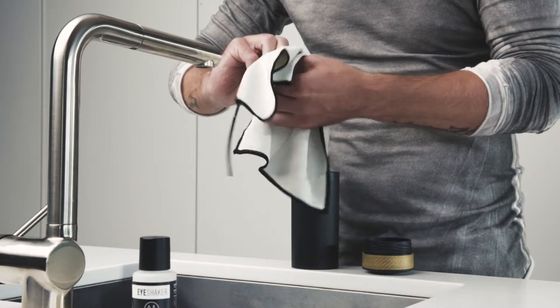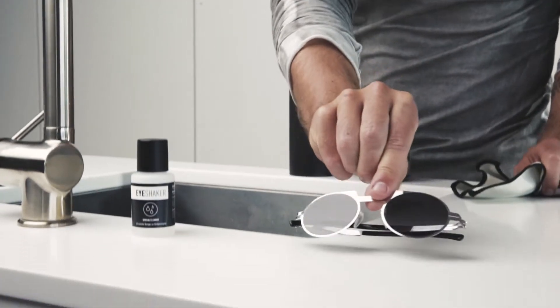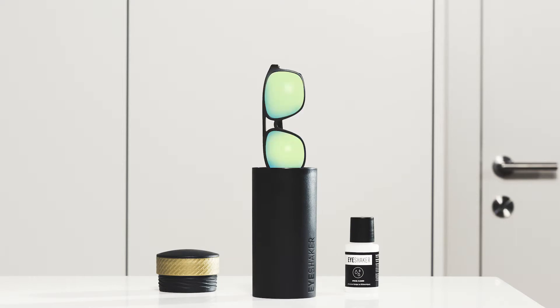Dry your glasses with the microfiber cloth for a clear view and the longevity of your lenses. Eye Shaker — simply for all glasses.